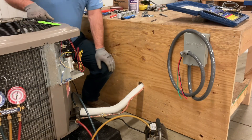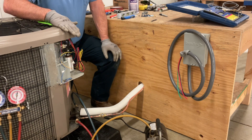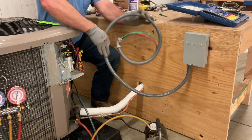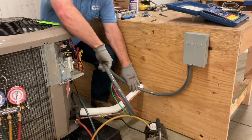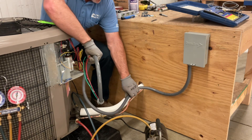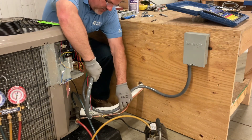Next, we want to route our whip with the electrical wiring and the high voltage over to the unit. We want it to be nice and neat. I like to get it down here and route it with my line set. This is going to be too long when we run that around, so we want to mark it for where we want to cut, but I'm going to come out here and follow my line set.